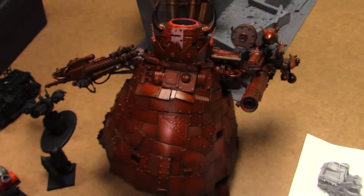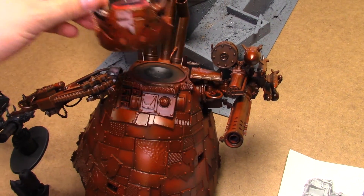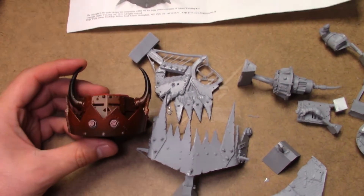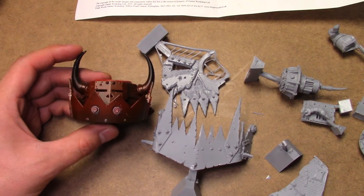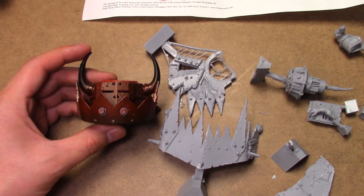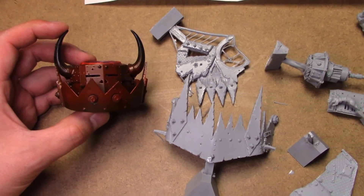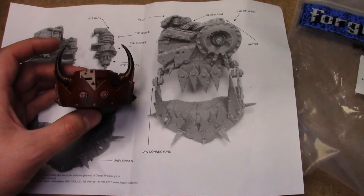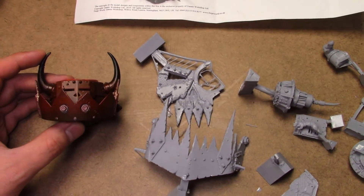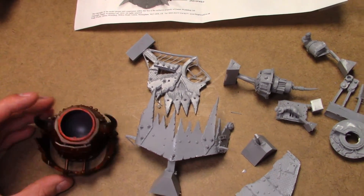So I just wanted to show you real quick what I've done. Here's my Stompa - I've decapitated him. And that was really scary by the way; ripping the head off was not fun. But we did it. I just wanted to show you a size comparison. So it's quite a bit bigger, much more intimidating. It just looks fantastic on the model.